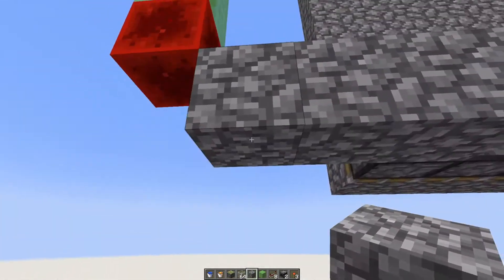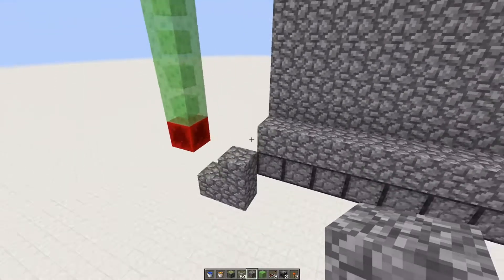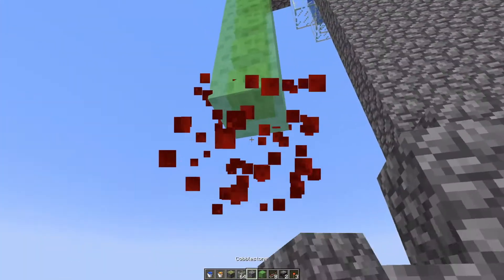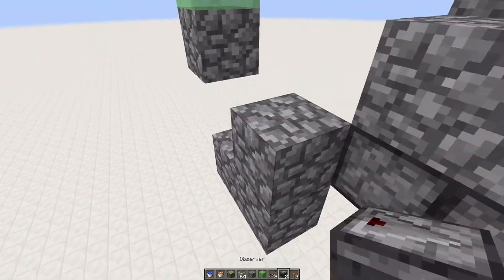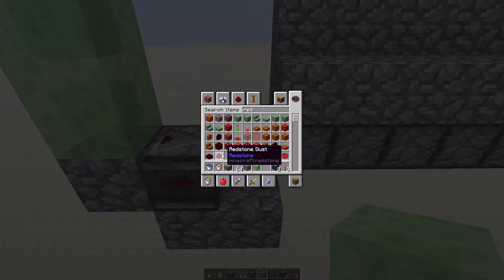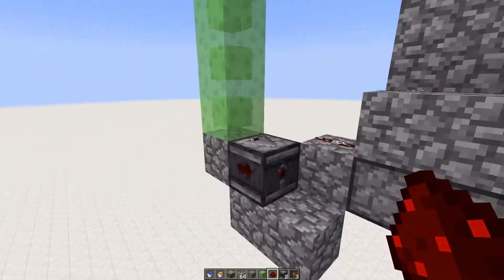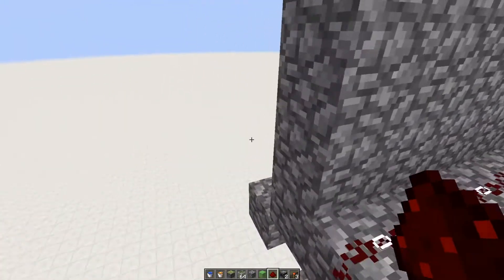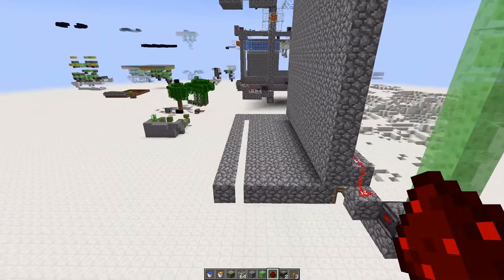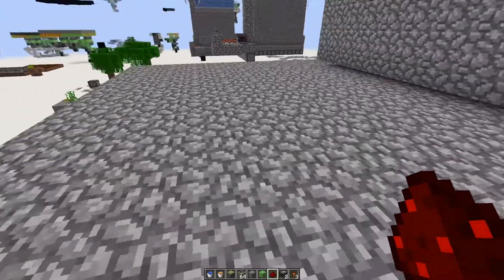So if I were to put some redstone dust right here and then run this along — you don't even really need a redstone block. What we ultimately want to do is send a pulse after that fires. So now we're going to run some redstone dust, and there should be about a 3-tick delay or so. This is as fast as it should be able to go — it shouldn't be able to go any faster. That's the maximum speed; it's the speed at which lava spreads.